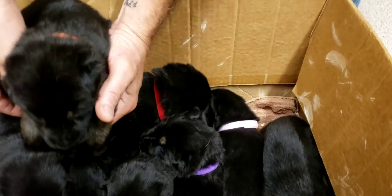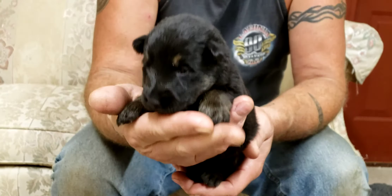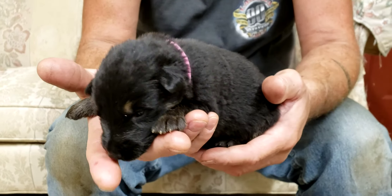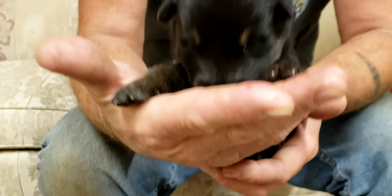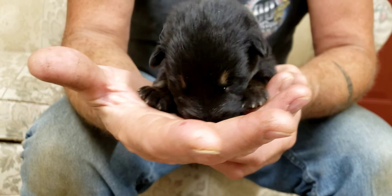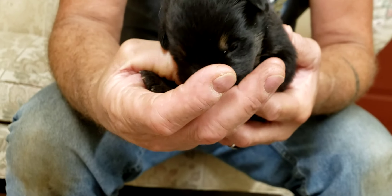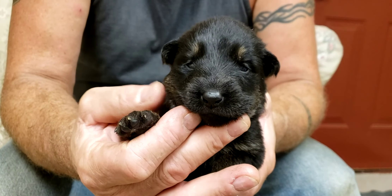We've got the girls. We've got the little girl with the light pink collar. This is the hot pink — black and red girl. Let's see her face. She's starting to nurse. She's so cute.